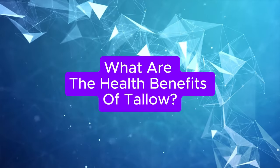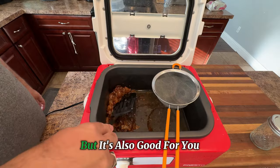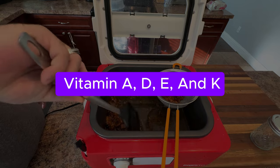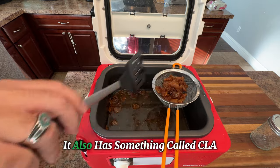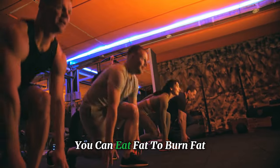Plus, you get to control the quality and flavor of what you're cooking. What are the health benefits of tallow? Tallow is not just a cool cooking fat, but it's also good for you. When you make beef fat into tallow, you get a lot of important vitamins, like vitamin A, D, E, and K, which help your eyes, your bones, and your body. It also has something called CLA, which can help you lose body fat. Yep, you heard me right — you can eat fat to burn fat.